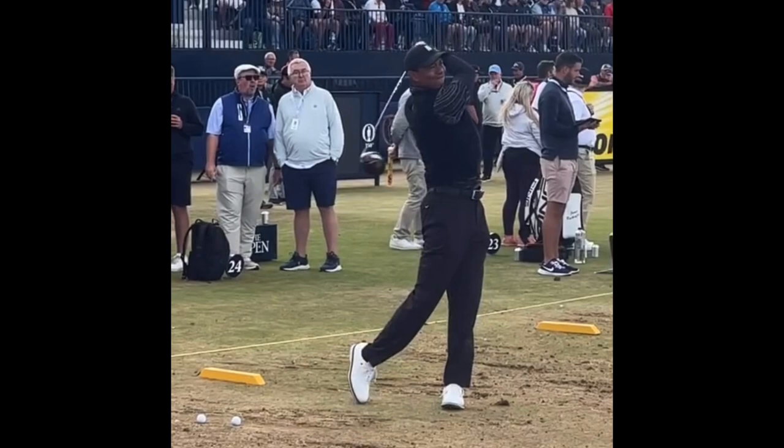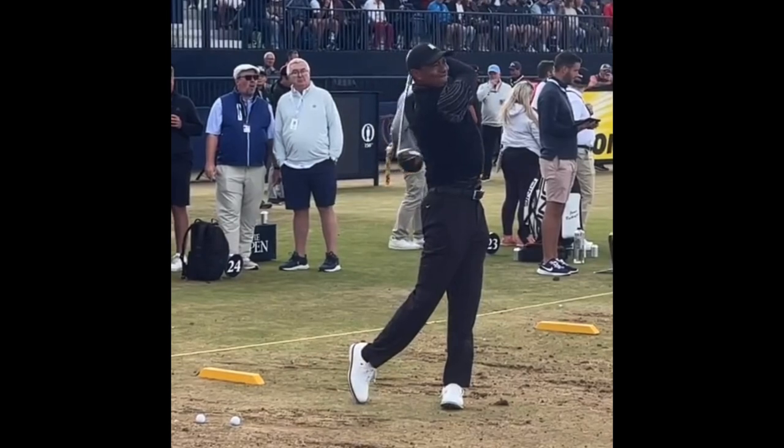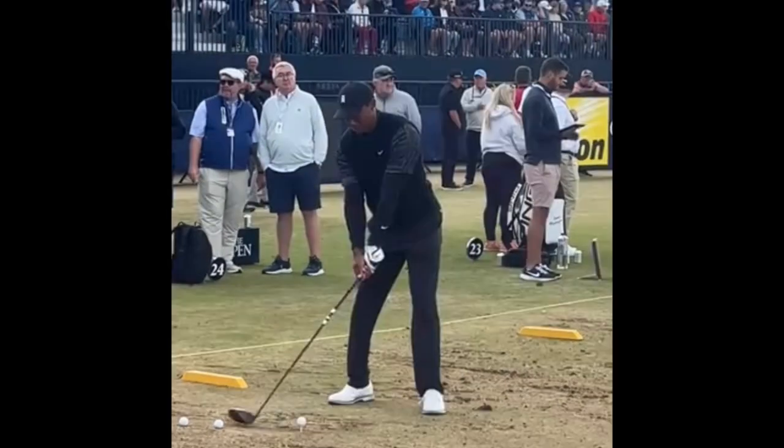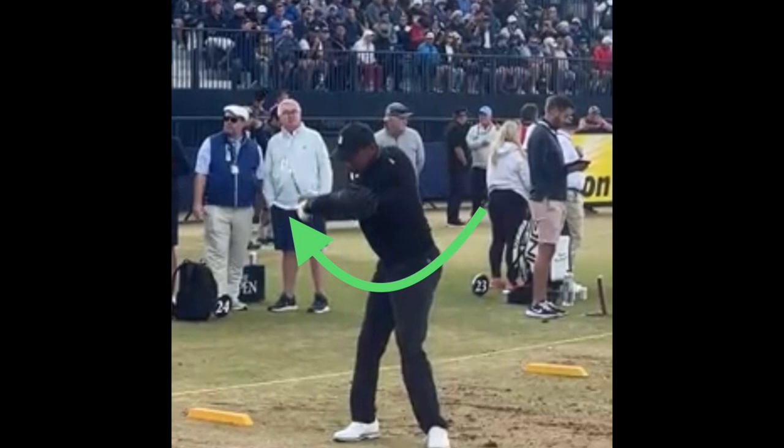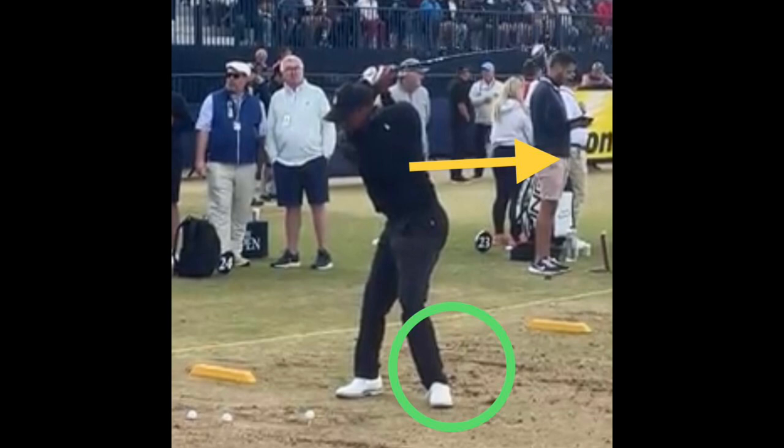Perfect setup — look at that, nice and solid. He takes it back halfway, good extension, good shoulder turn — real good shoulder turn where his tailbone is facing the target. As he gets up towards the top his wrists are breaking, which is nice, and that sets the club and is going to allow him to have that lag when he comes down. Look at that position at the top of that backswing — absolutely perfect.